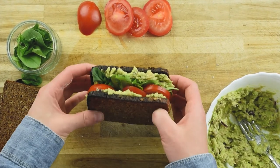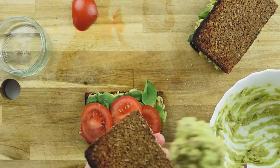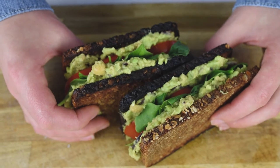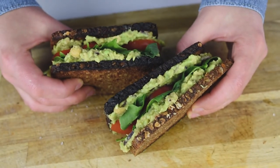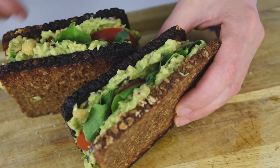So this is our sandwich. This is my way of making the avo chickpeas sandwich. It is extremely consistent and it is extremely beautiful as well. It is full of nutrients from the chickpeas, from avocado, from the tomato and from the spinach as well.